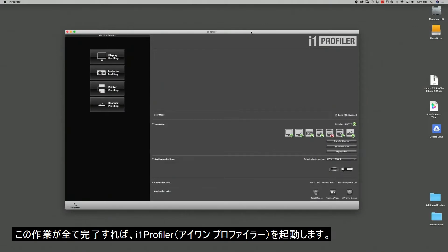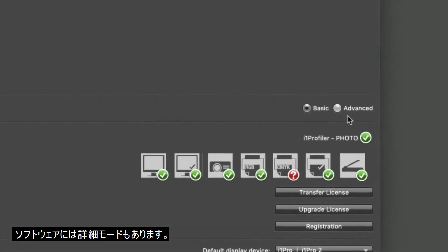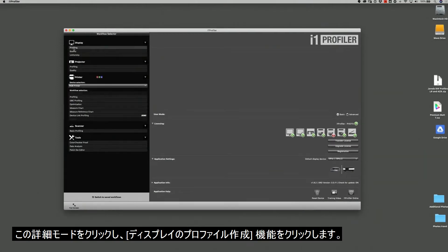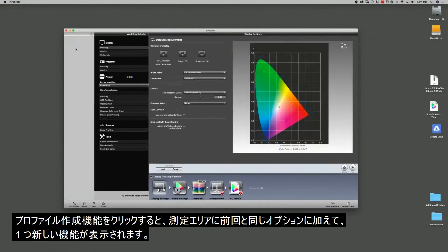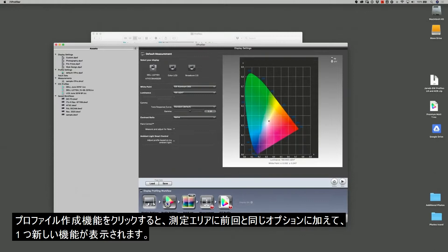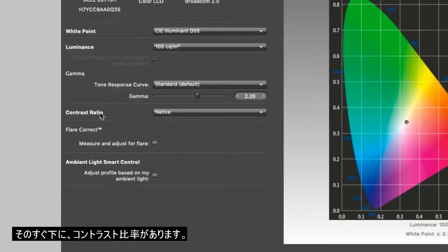Once that's done, go to the i1 Profiler program. Here in i1 Profiler, you'll notice we're in basic mode, but there's also an advanced mode. Click on advanced, then click on the display profiling option. Under profiling, in the default measurement area, you'll see pretty much the same options as before except you'll have one extra decision to make. The white point I've already set to D55, luminance at 100, gamma at standard, and just below that is the contrast ratio.